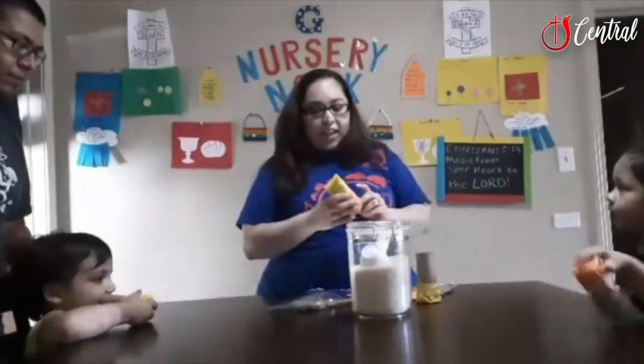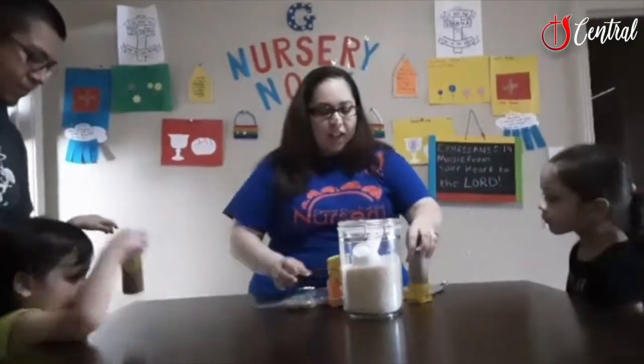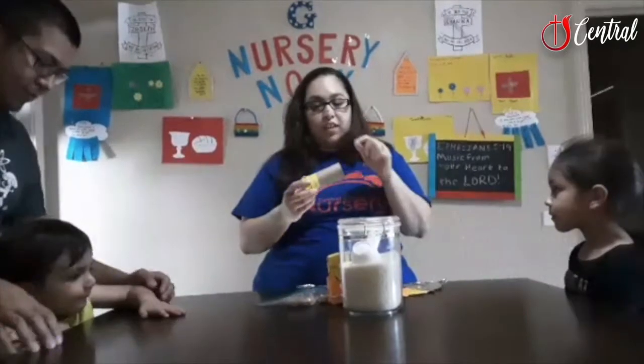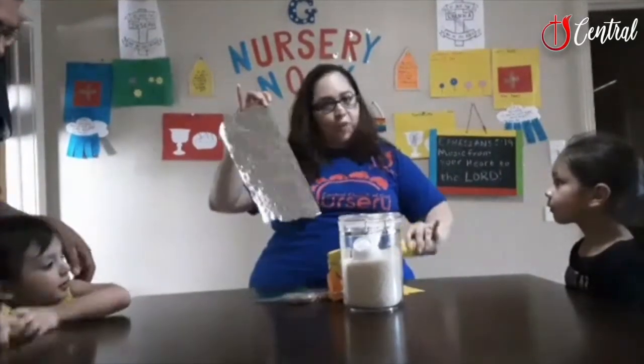So what we're going to make today is little maracas, or noise makers, music makers — whatever you want to call them. All you need for this activity is a cardboard roll, rubber bands, construction paper, and a little bit of foil paper.